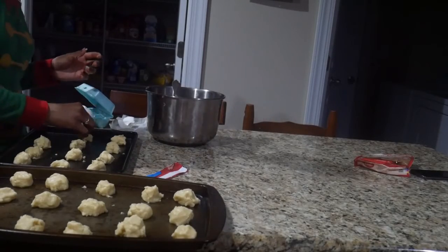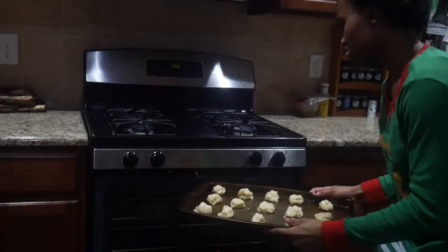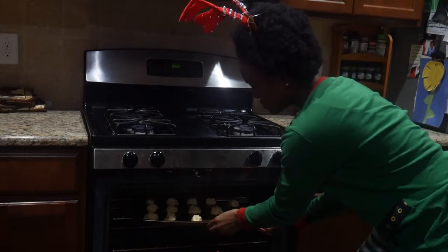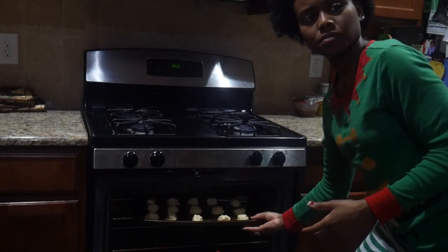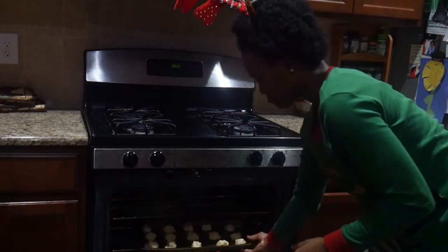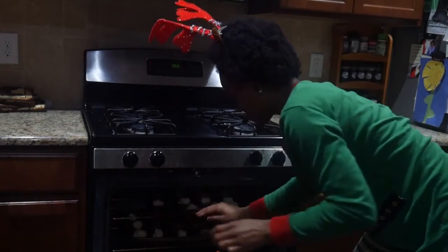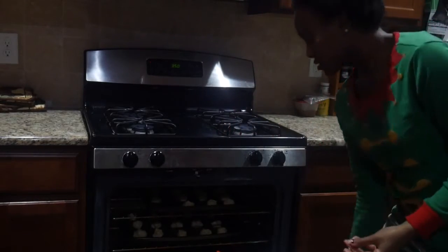It's done y'all — well, the cookie dough making part is done. Now we're headed over to the oven and we are putting it into the oven that had recently been preheated to 375. I'm fussing with my mom on how to put these in the oven, but we got it situated. Put this one on the bottom and the next batch we're going to put on the top. See you in 10 to 12 minutes.